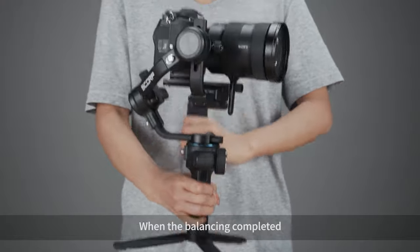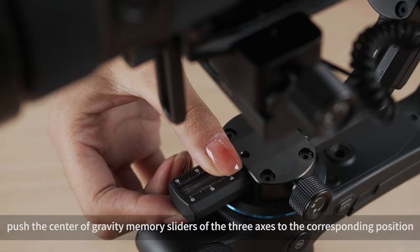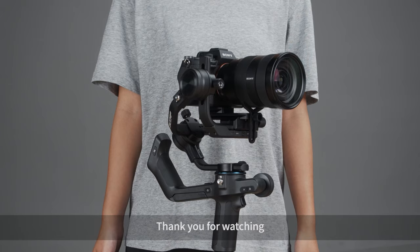When balancing is completed, push the center of gravity memory sliders of the three axes to their corresponding positions. This makes balancing more convenient for next time use.